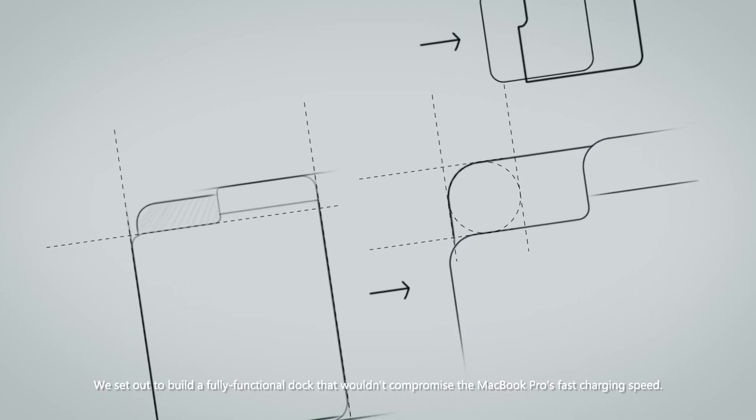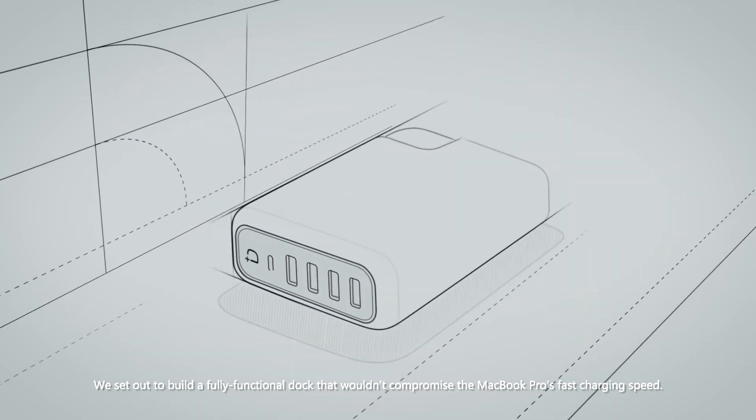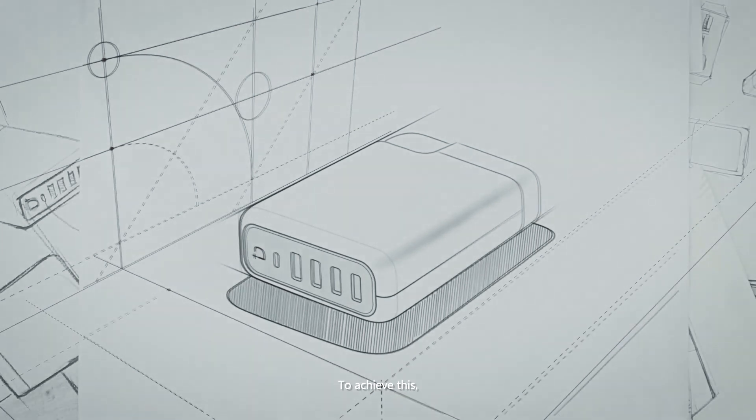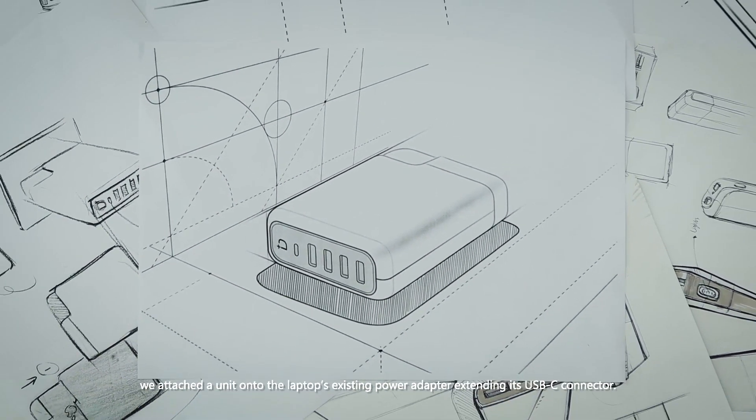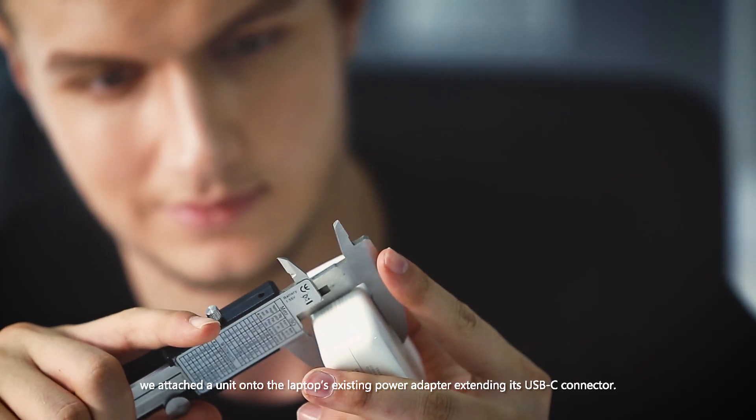We set out to build a fully functional dock that wouldn't compromise the MacBook Pro's fast charging speed. To achieve this, we attached a unit onto the laptop's existing power adapter, extending its USB-C connector.